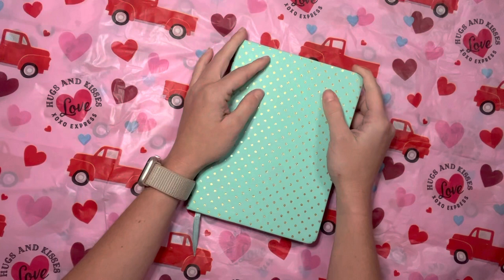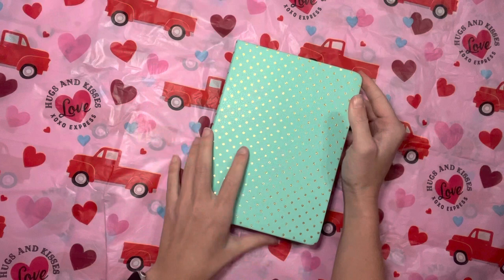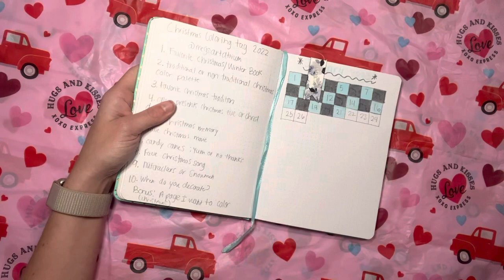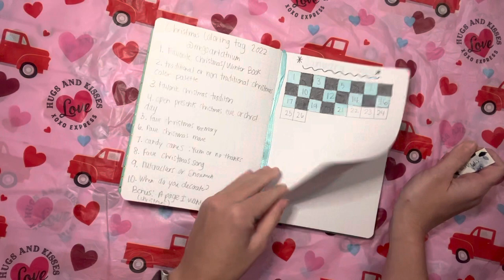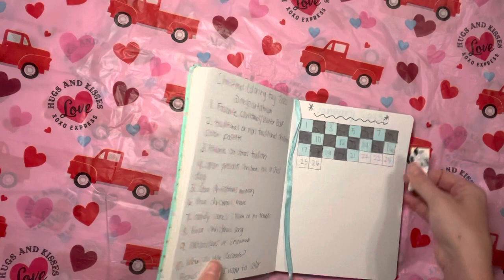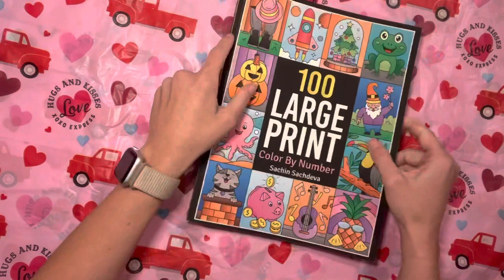Hey guys, I know it's been a little bit since I recorded a video, but I did want to do my completed pages even though I didn't accomplish very much — but it happens, you guys, it really does. So for January I did 21 pages. Not very many, but it is what it is. I didn't do very good on the bingo either. But I'm going to go through my 21 pages and then I have a bonus page that I will explain — that'll be the very last one I show.